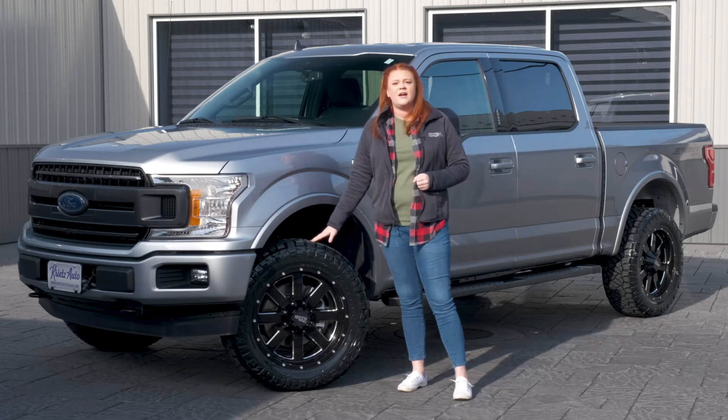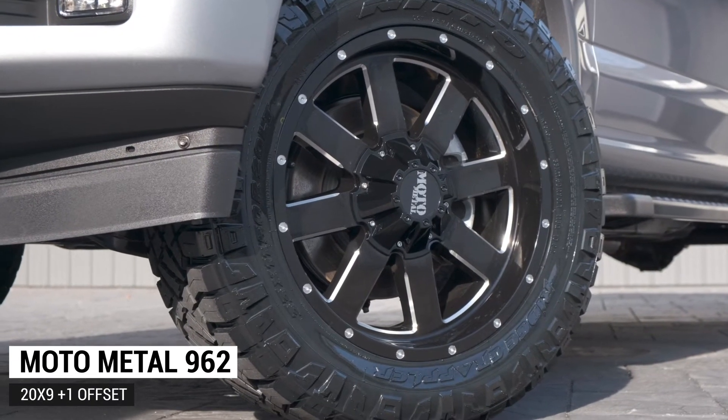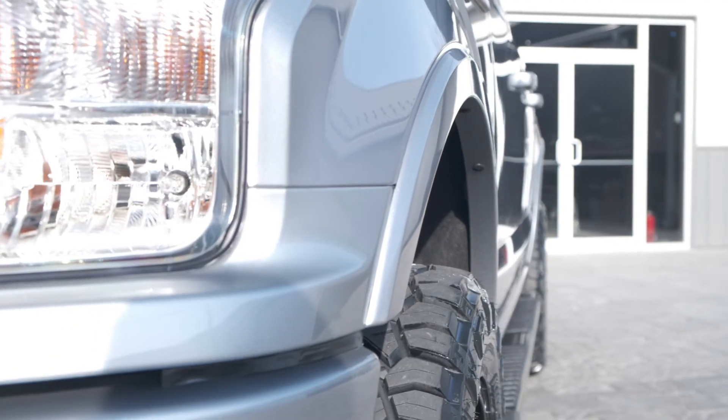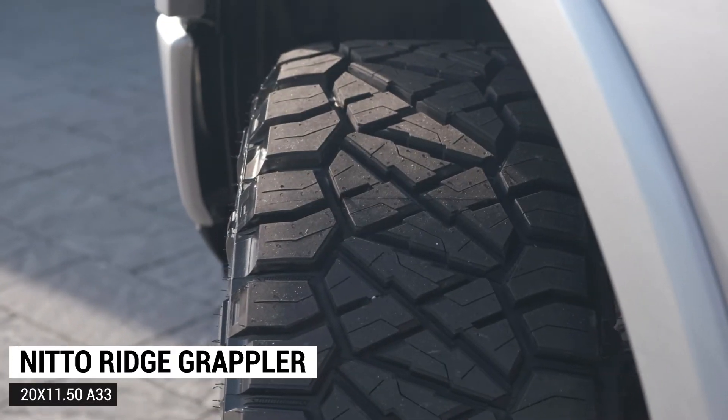Coming down here to your wheel and tire package, this one's going to be the Moto Metal 962. This is going to have a 20 by nine with a plus one offset, so it is going to stick out about half an inch past those fenders. And the tire is going to be the Nitto Ridge Grappler, a 33 11.50 20.